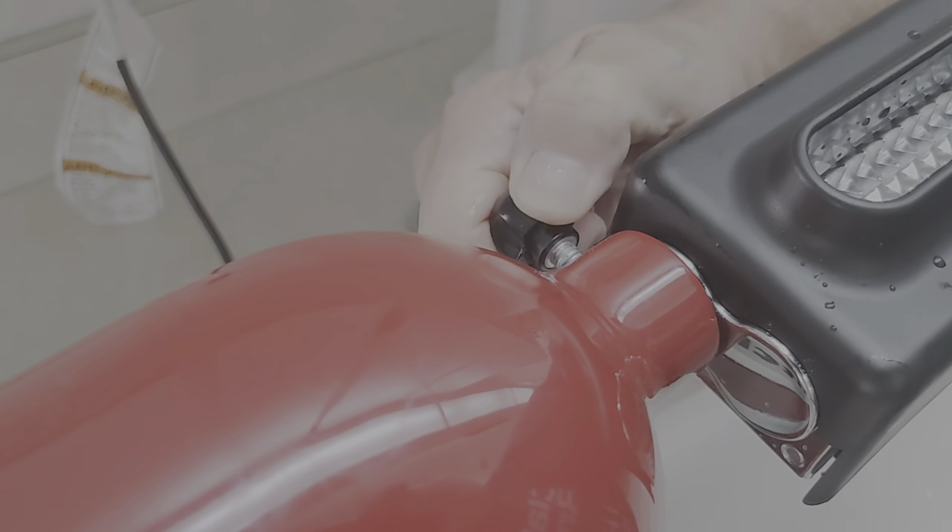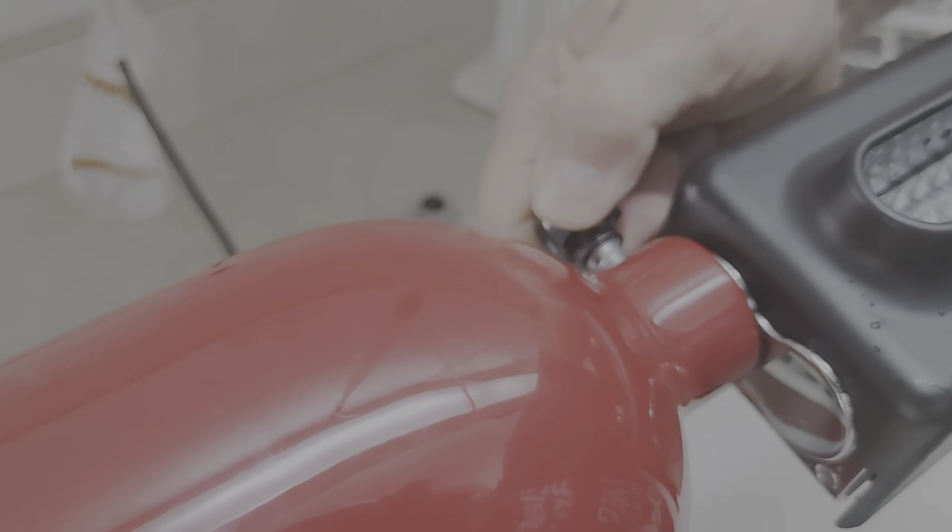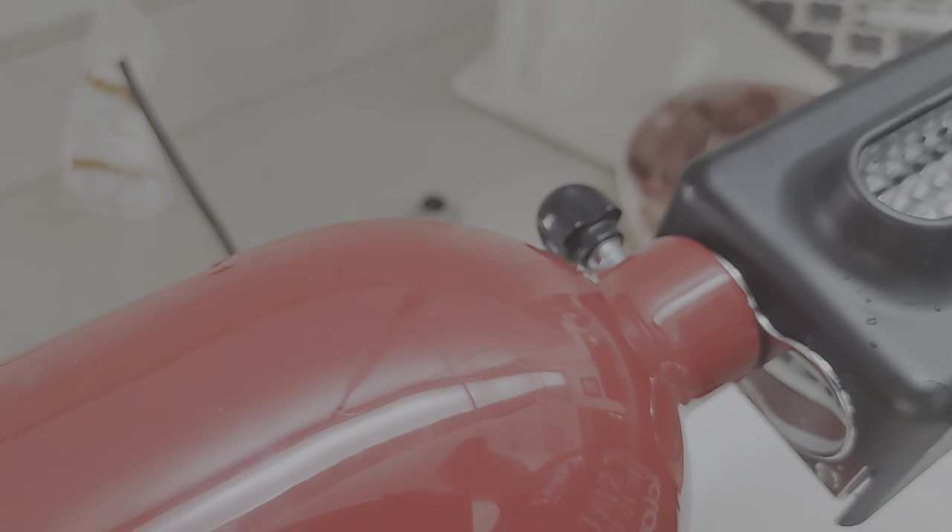I washed it pretty good and I hope I got all the soap out of there. Like all KitchenAid attachments, they flip right in the front here. Make sure it's locked into place good. Turn that little thumb nut as tight as you can get it. It spins pretty good.